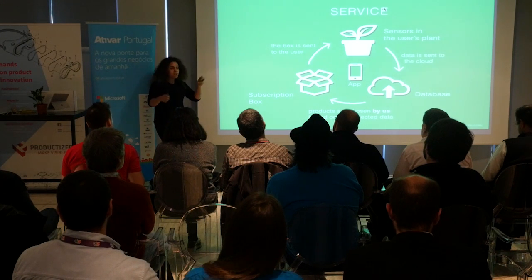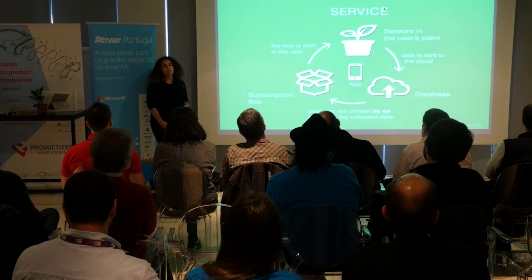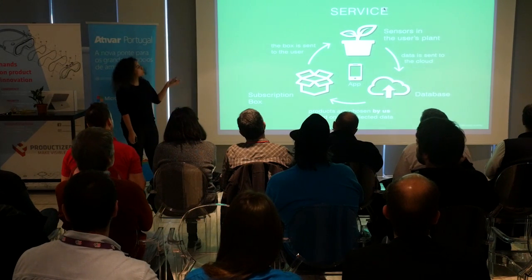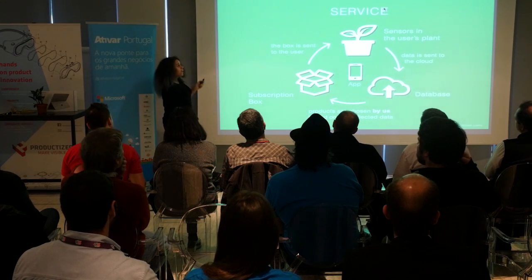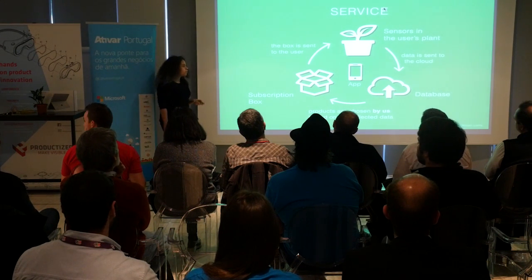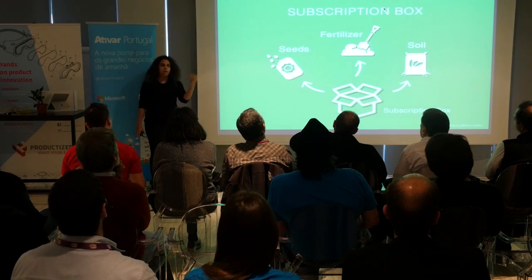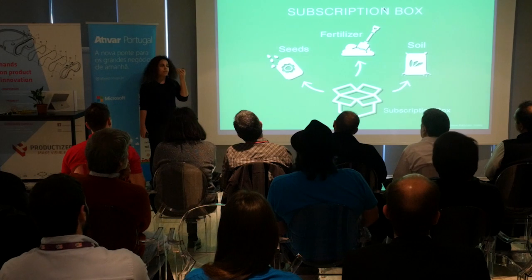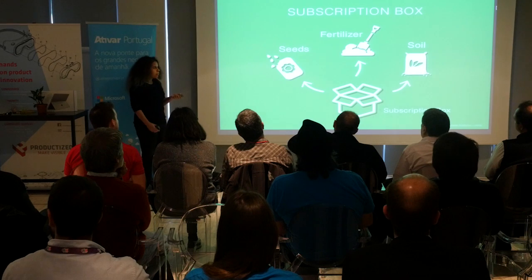What you do next is you merge the data from your preferences with the data from your plant's needs, and we give you every month a subscription box with specialized products that you can use for your plant. We are also able to give you recommendations on seeds and on the plants you want to grow next, and we can send them to you in the month that is most appropriate for you to plant them.